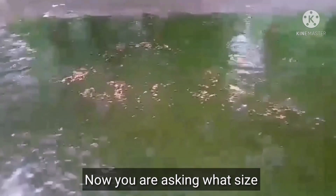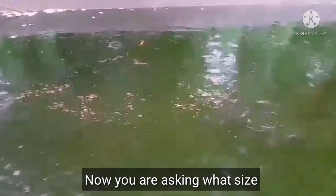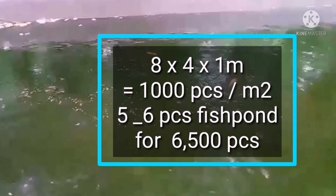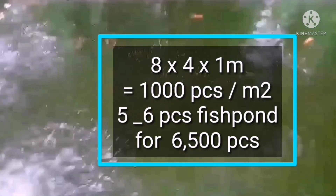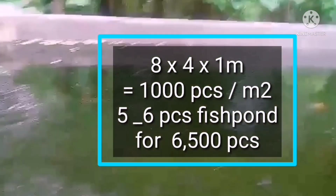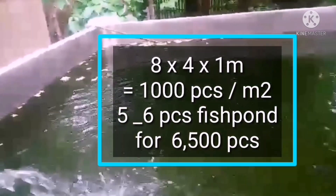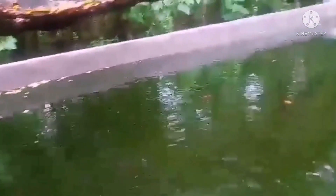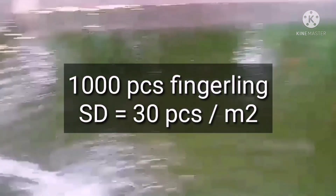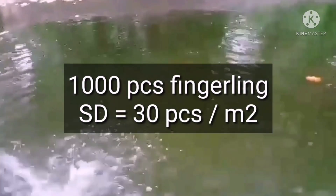So for my 8x4 meter fish pan that holds 1,000 fish, I need five to six fish pans for my 6,500 fingerlings. That's how simple it is — I need five or six pans because with 1,000 fish per pan the stock density is already 30 pieces per square meter.